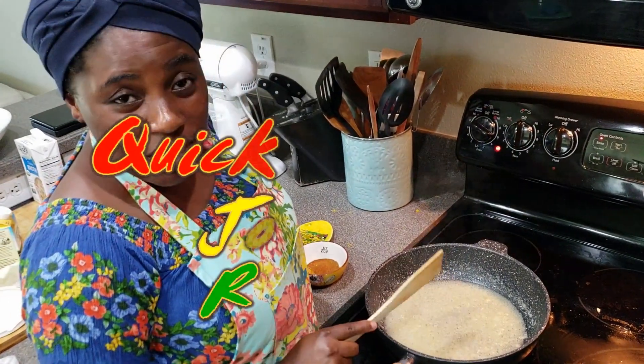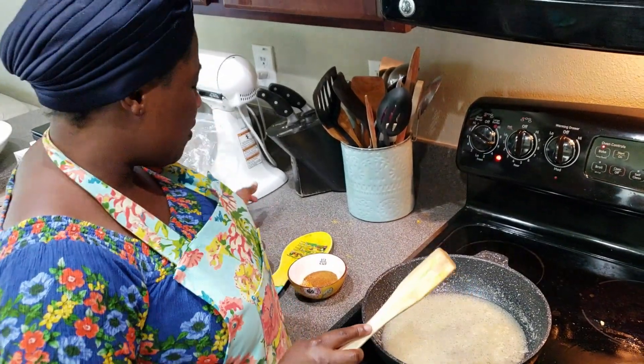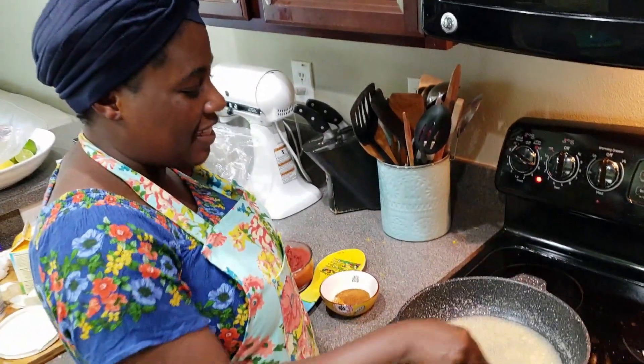So quick, today I am making Jollof Rice but a really quick way to make Jollof Rice if you don't have time to do it in a sophisticated way.